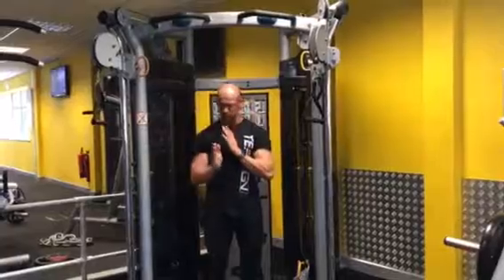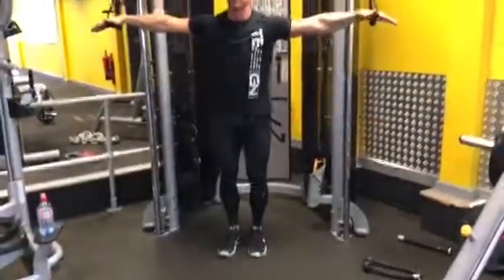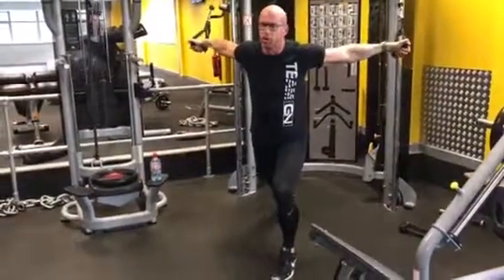Nice and high, central in the middle. I'm going to take the hand attachment. We're going to start in the crucifix position. I'm going to take a big step forward. Arms have remained at the back there. This stretches the chest straight away.